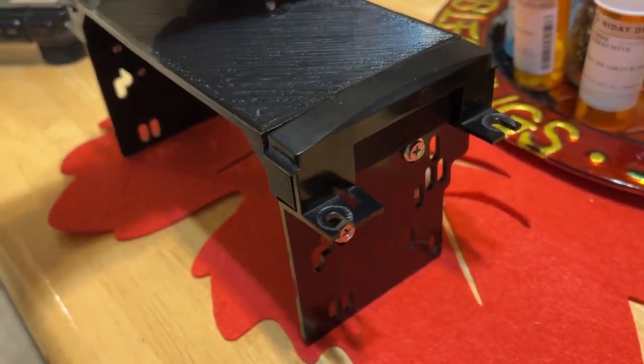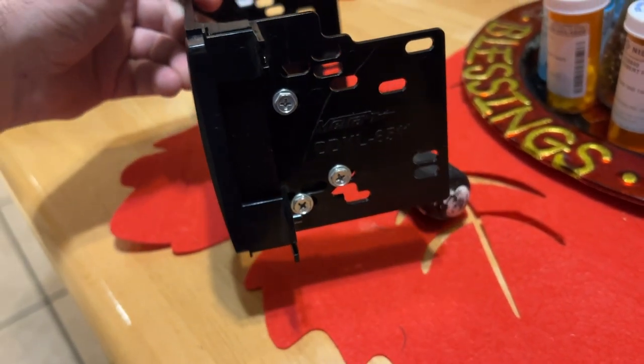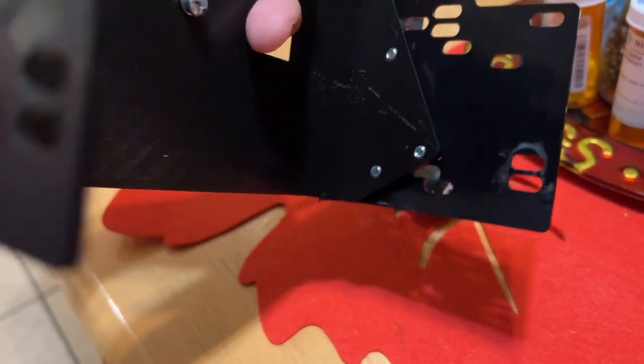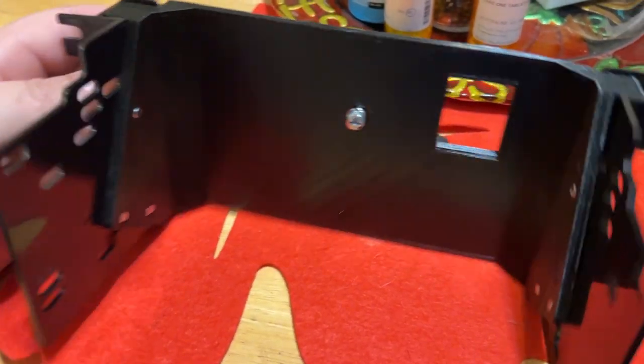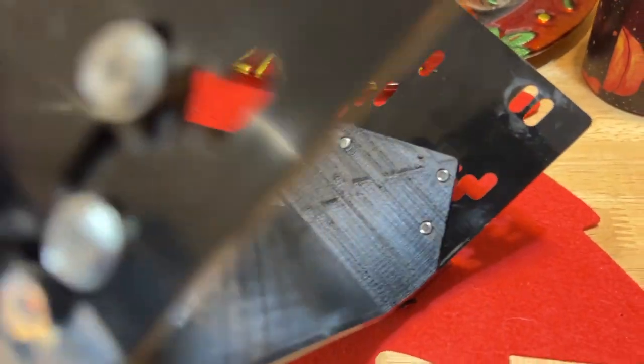So when you actually print it correctly, those are the three holes that I got lined up. You can see that I made the holes in the actual bracket a little bit smaller than the original screws that were holding the radio in. And it turned out really well.